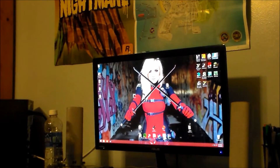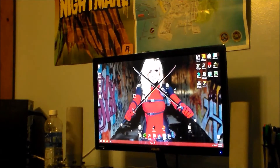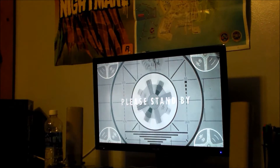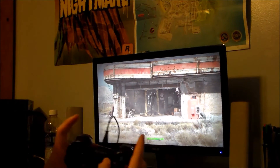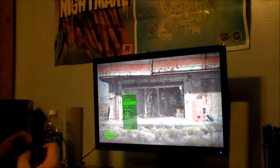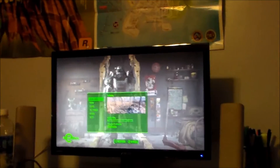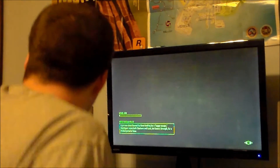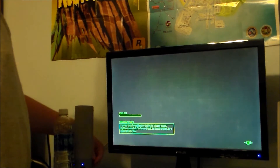Alright, so we'll just go ahead and launch Fallout 4. Using the controller, I will start and just continue. A little closer for you — and confirm. I'll go ahead and plug the speakers in too.